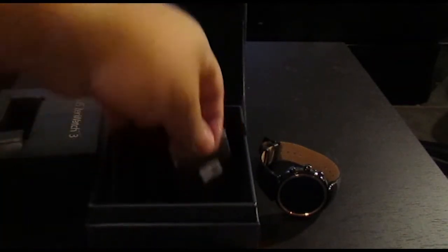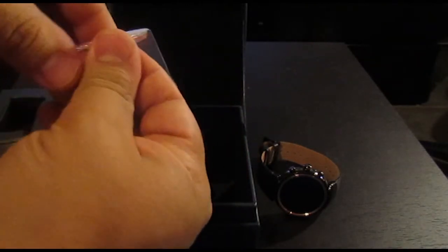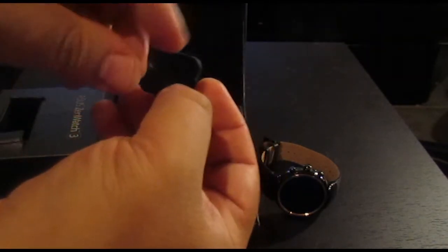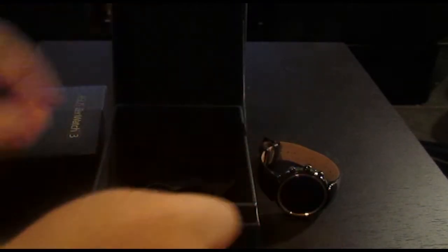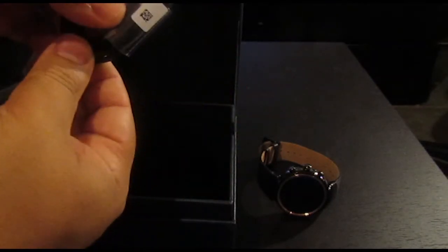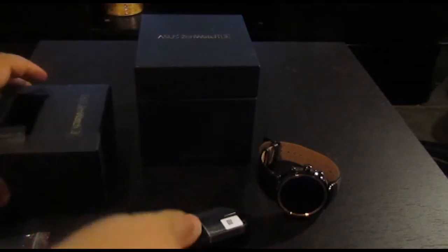Inside the box we've got a little rubber stand — let's just take it out of the package here. As you can see, nothing fancy, just a little rubber stand. And we've got our charger. Let's have a look at what's in here.